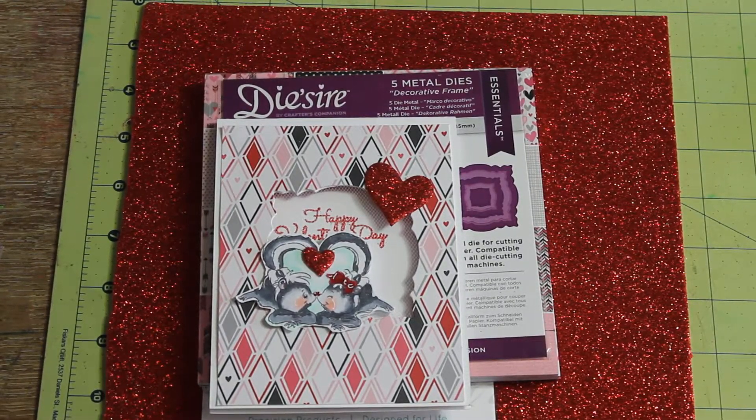Hi, I'm Cara Merle and I have a craft share to do today. I made a couple valentines and a few other little projects that I wanted to share.